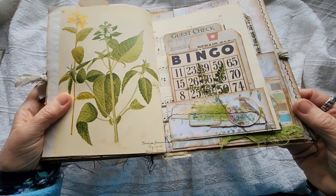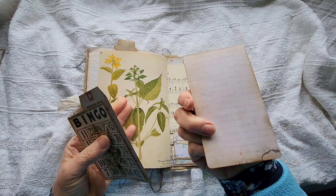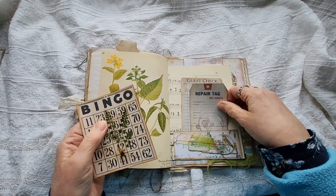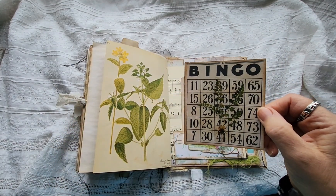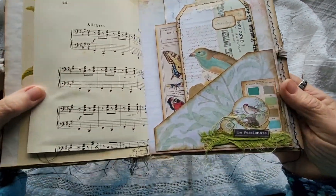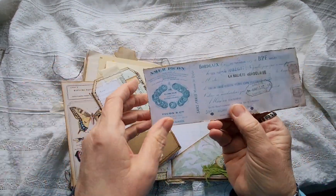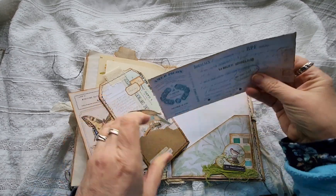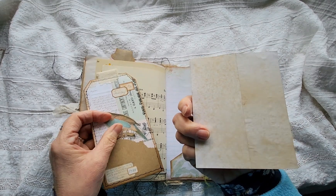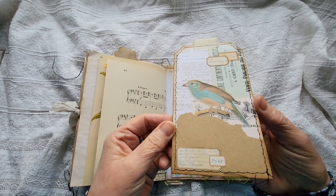Here's another little tuck — in here we have a guest check from Kelly Watson at Kelly's Crafts, and a repair tag. And one of Artemis's bingo cards, and I've put a sticker on there. And another little tuck with another little cluster on it. And in here we have French ephemera — a double-sided cheque. And a butterfly, a journaling card, and another tag that I've decorated up a bit.